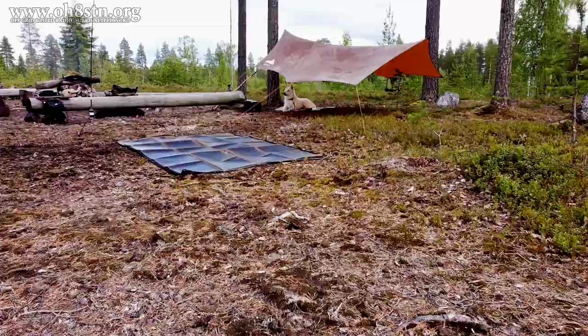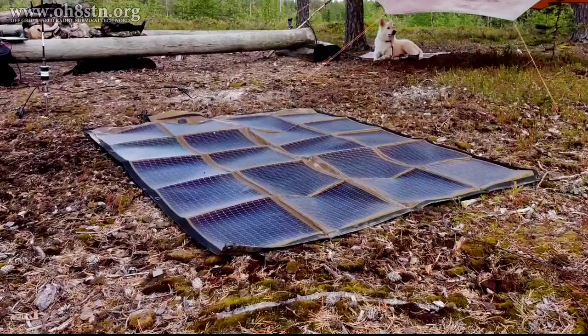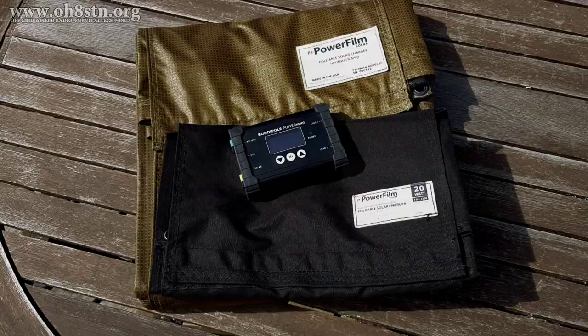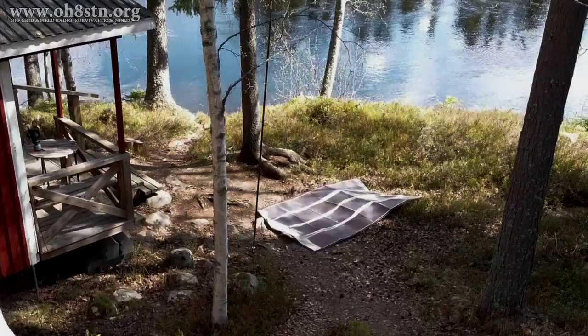Let's talk about the PowerFilm Solar panels. I have experience with both the folding and rollable types. The folding panels offer the maximum amount of portability and power generation in a lightweight package. The rollable panels aren't quite as portable as the folding, but they're completely encapsulated and waterproof. They also come in a variety of different sizes to match our specs and our budgets. I already have quite an extensive list of videos related to the PowerFilm Solar panels on the channel — I'll leave a playlist in the description.